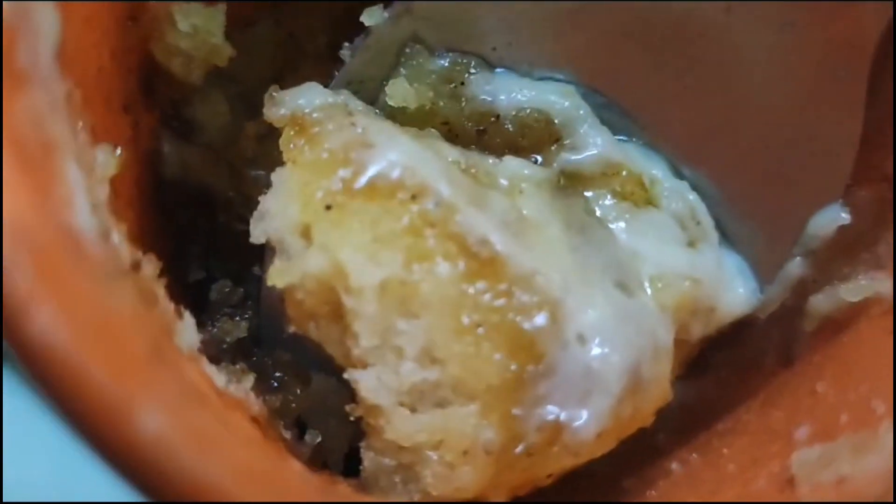Assalamu alaikum everyone, how are you all? I hope everyone is fine. Today, Reem has made cinnamon melts in the microwave in just one minute. So it's a one minute cinnamon melts recipe I am going to share with you. You can see how tempting and mouth watering it is. This is a very fun recipe.